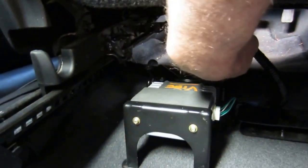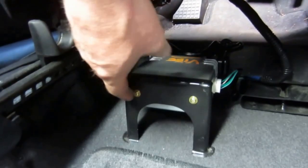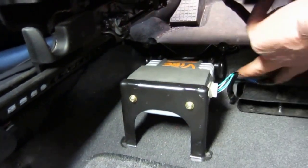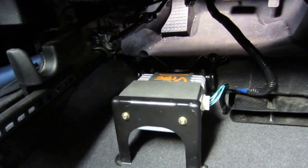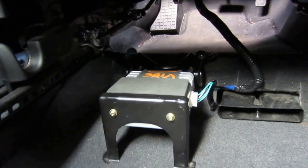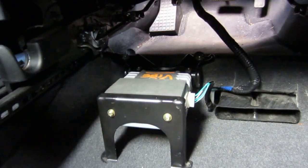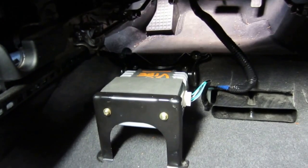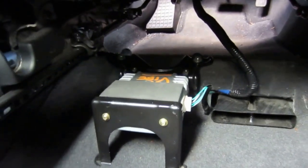There are two screws — one up here and one on that side — so you'll have to take those out. The wire is already there, hiding behind the carpet somewhere in your Matrix. Just keep looking and you'll find it. The holes for the screws are already there in your Matrix too, so you don't have to worry about drilling holes. You can just take it out of the Vibe and put it right into your Toyota as is.